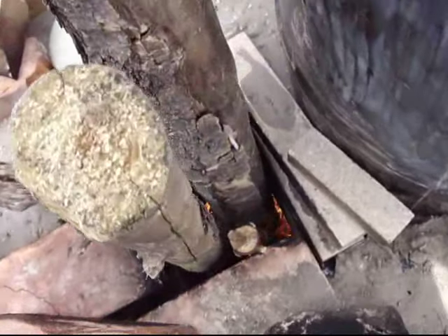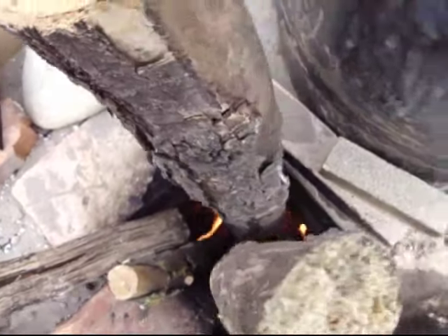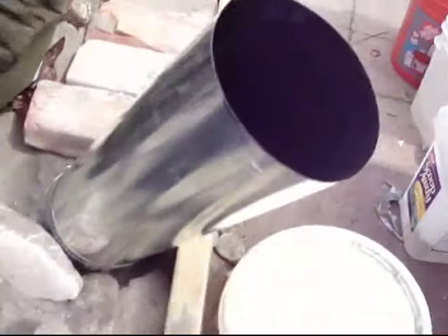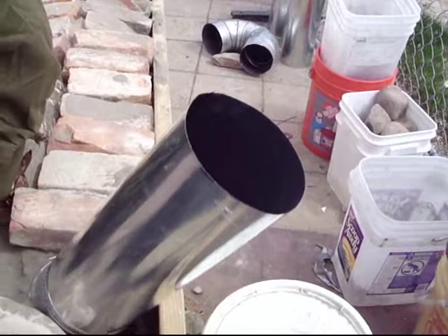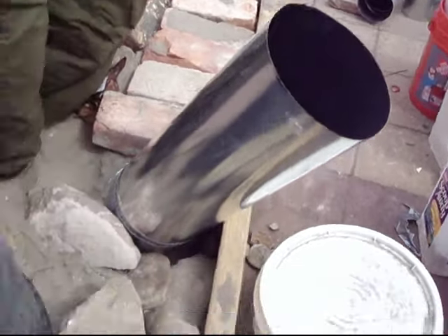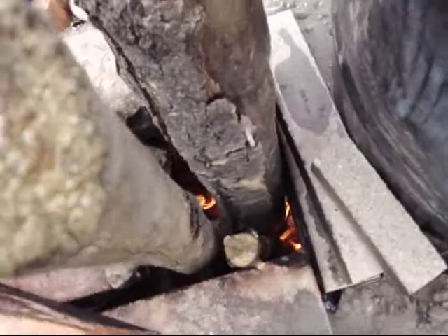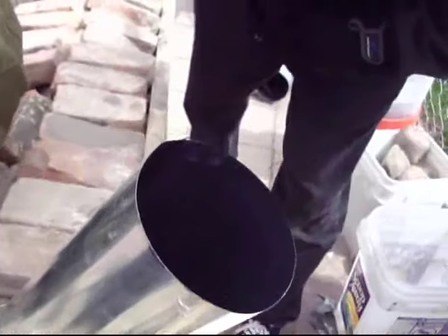You can kind of see the fire in there — all that flamage. And then here's our exhaust, and it's got like nothing coming out. And then we got the fire, and then we got the exhaust.